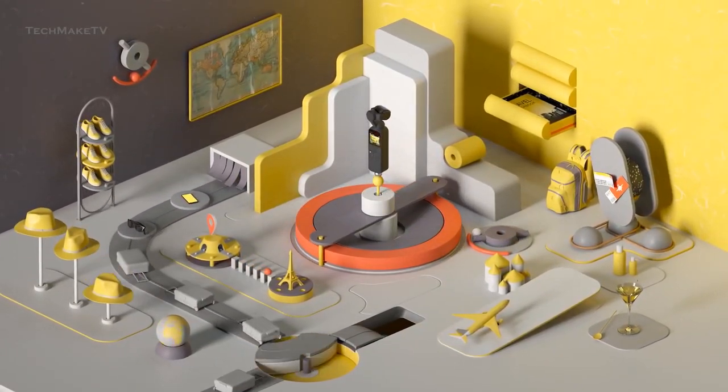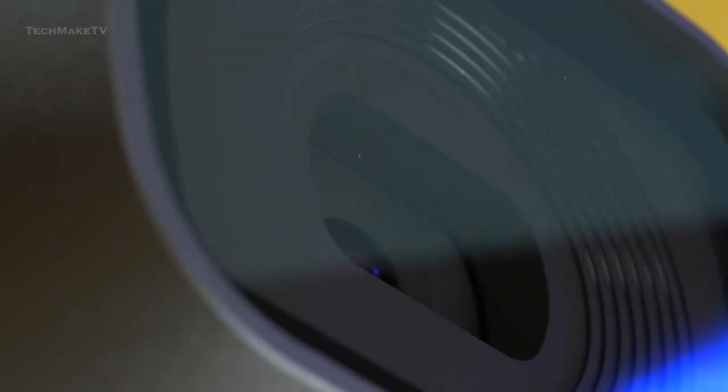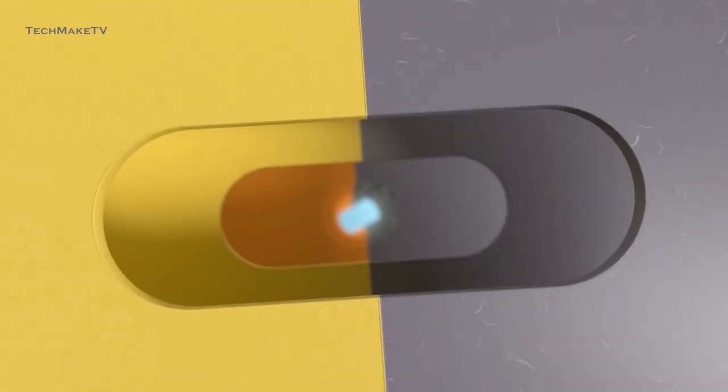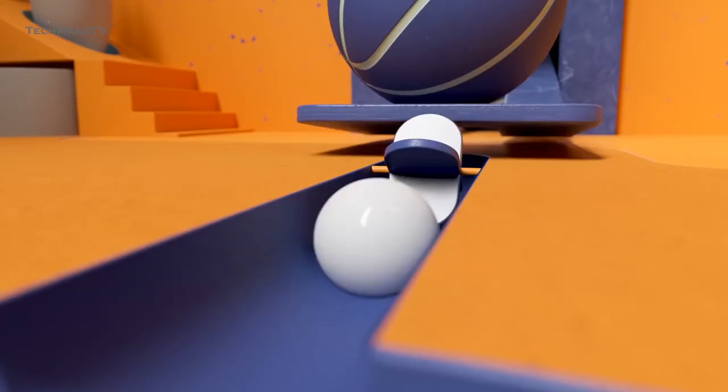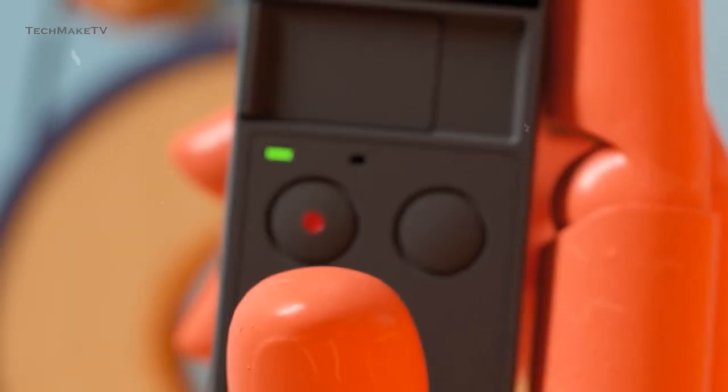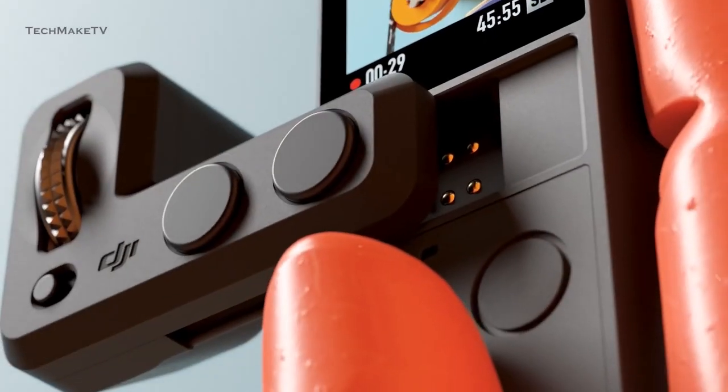So, it's time for DJI to bring out their Pocket 3 and come up with upgrades that would actually make a difference. We are almost at the verge of DJI Pocket 3 getting launched, so let's find out what features we might be seeing with this new pocketable action camera from DJI.